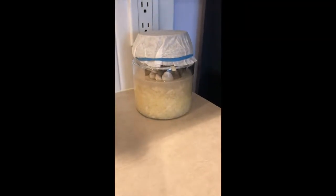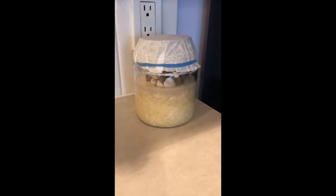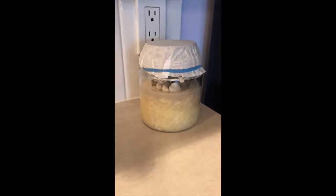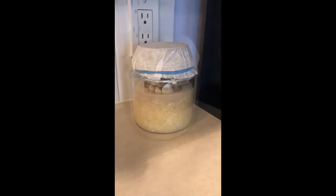I place the sauerkraut on a counter over by the back of my fridge where it's warm. You want it to be in a warm temperature.